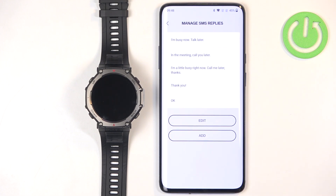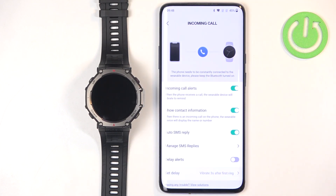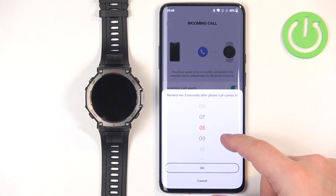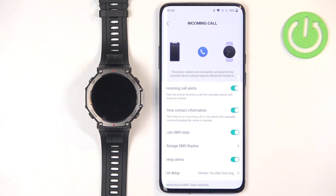Then there's Auto SMS Reply — you can manage and edit the SMS replies right here, add new ones, and so on. Next is Delay Alerts, which lets you delay the call alert. If you enable this, you can tap to set the delay duration you prefer.